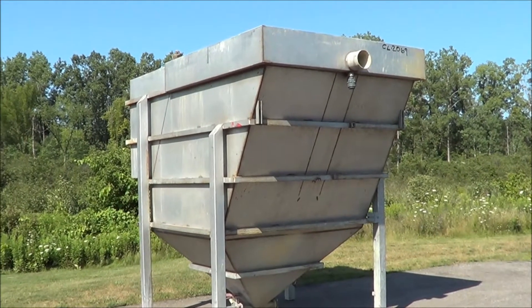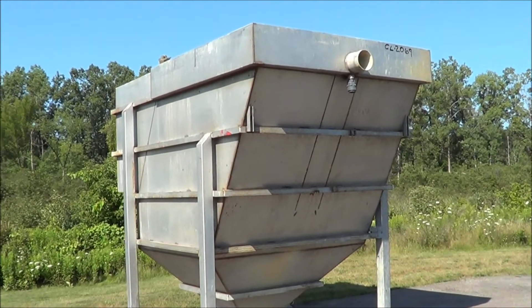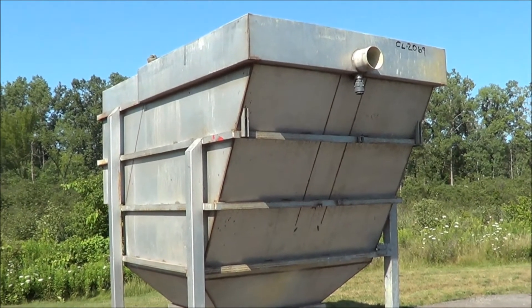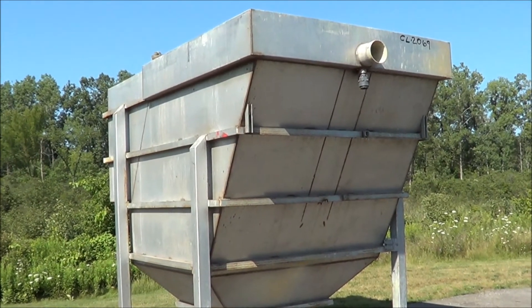If you're interested in this clarifier or any other waste treatment or metal finishing equipment, please contact Lanco at 616-887-8300 or online at www.lanco-corp.com. Thank you for watching and have a great day.